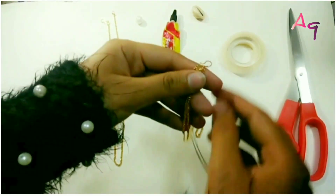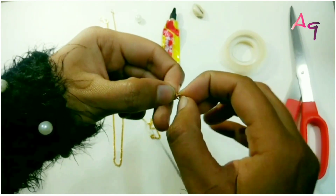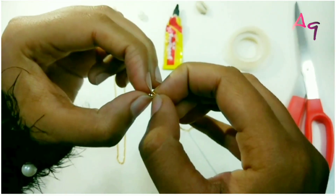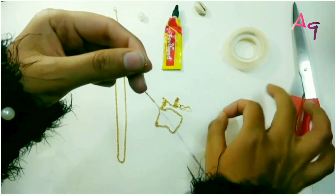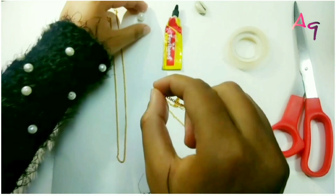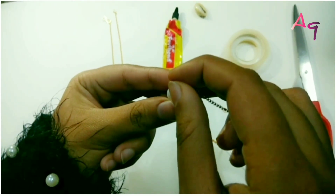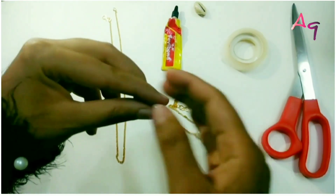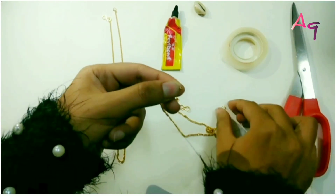Take a chain. Take out the jump ring with the help of your nails. After that, put the chain through the pearl. Put the jump ring back.